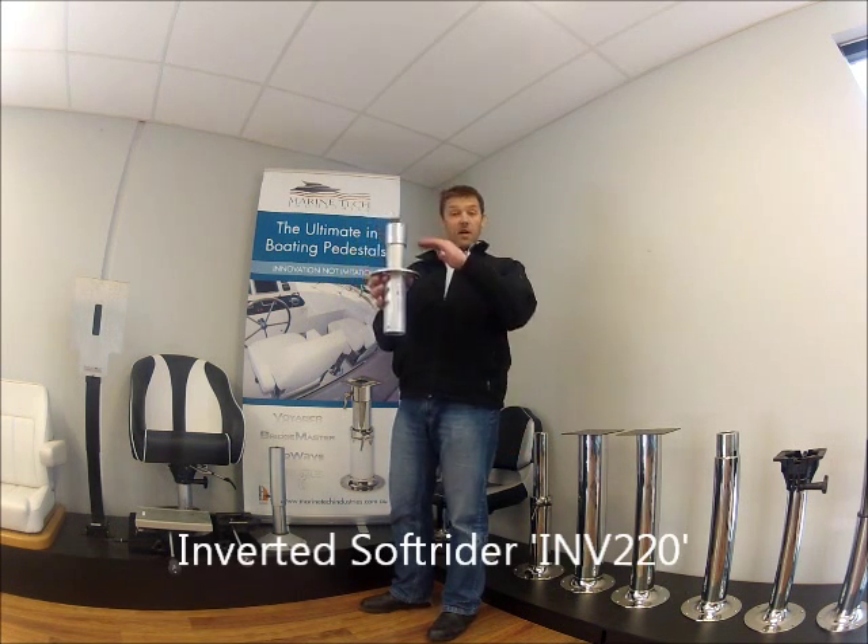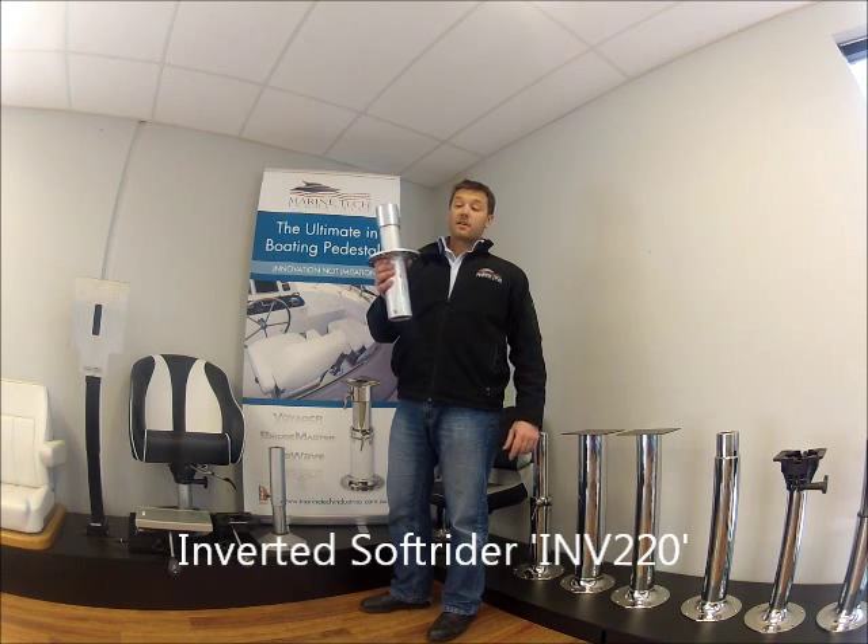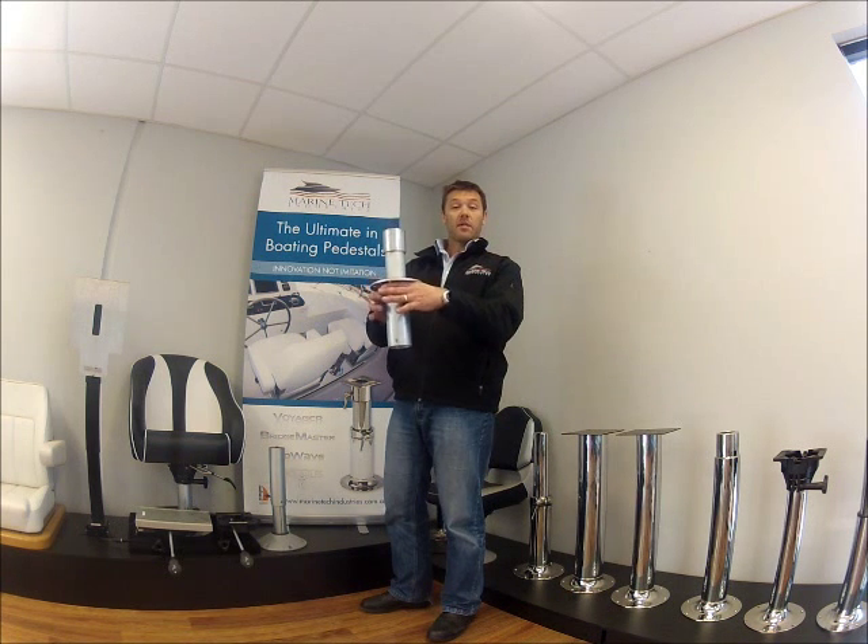This little beauty has height adjustment, it's got suspension, and as you can see fits neatly into a box or into a plinth.